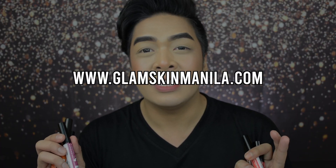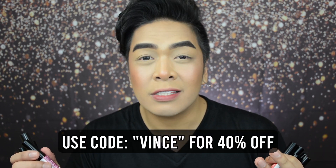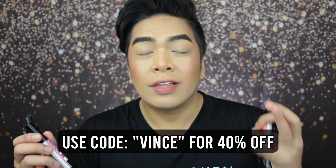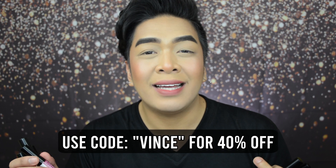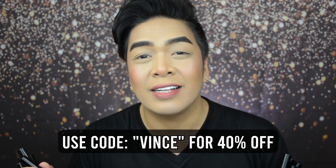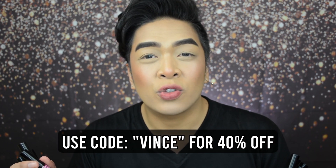There are two platforms where you can get these products. First, you can visit www.glamskinmanila.com — they are also on sale there for 57 pesos. If you're buying any other products at regular price, you can use code Vince for 40% off upon checkout. This code is applicable for regular price cosmetic products with a minimum spend of 200 pesos, and it's only good until the end of March 2020. You can also check out these products through Shopee — make sure to follow their Shopee account to check out other amazing products from Glam Skin Manila.